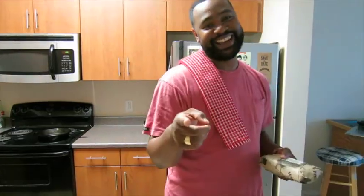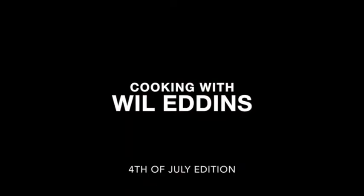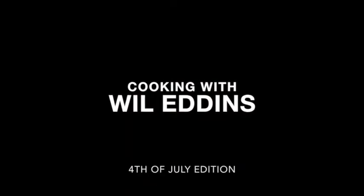Oh hey! How are you? Fourth of July. I'm Will, and you're cooking with Will Eddins. Welcome back. You're cooking with Will Eddins, and today's segment is Fourth of July.